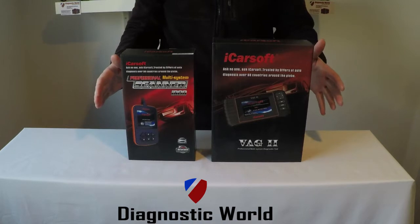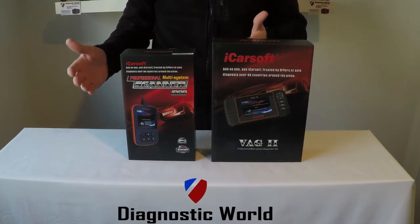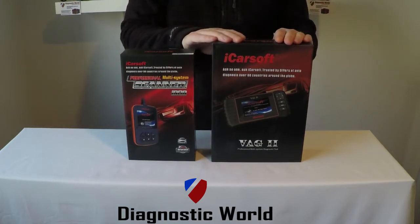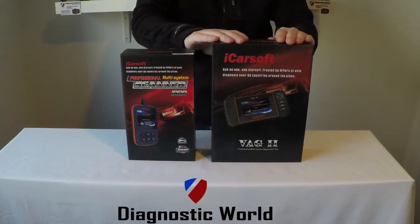So which kit is best for yourself? Well, it depends on your own needs. If you only need to do an airbag reset, then the i908 might be the perfect tool for you. If you need to do an oil service reset and, say, a check engine light, the VAG2 is probably going to be the better option for you.